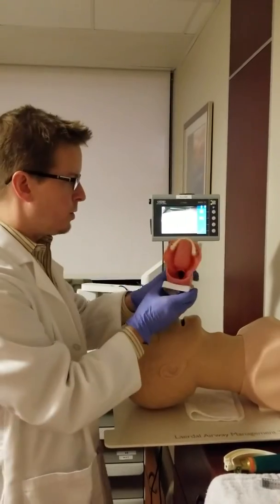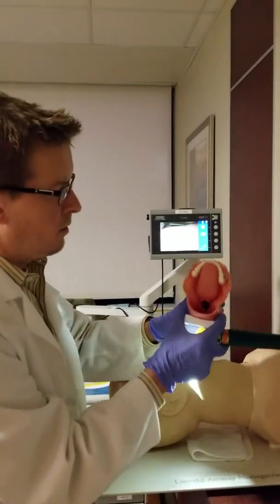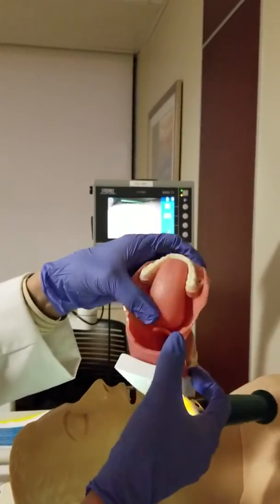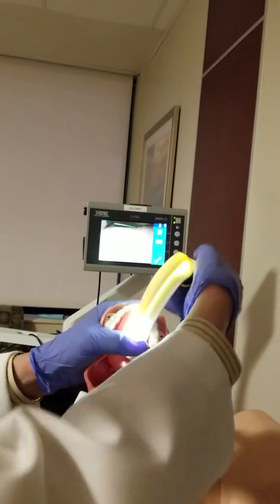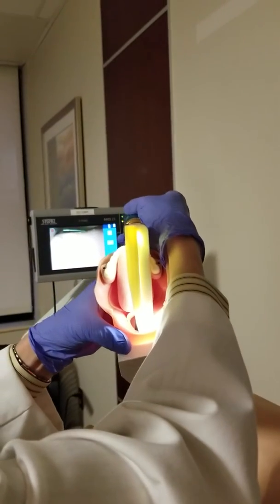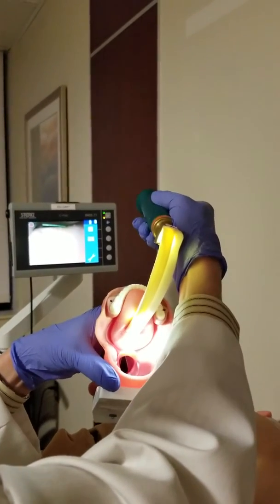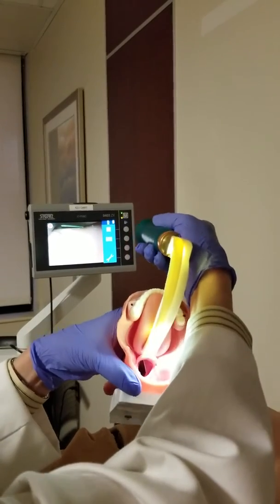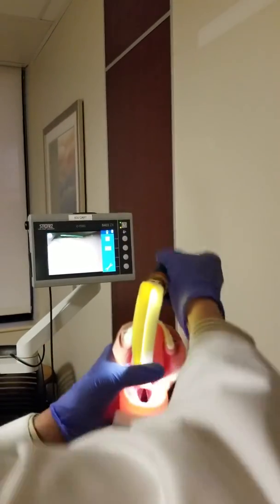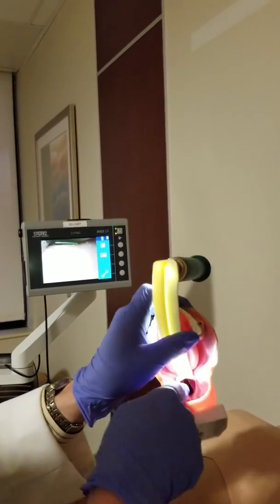First, before we start, I want to review what the vallecula is and why it's important. The vallecula is right at the base of the tongue, where the tongue connects right above the epiglottis. When you're using a Macintosh blade, the biggest mistake I usually see is when people dive bomb to bury the blade and then they're looking, but you're actually covering up things that you need. What I like to do is advance and lift so I can see my landmarks. See how I can see where the blade needs to go now? It needs to go right at the base of the tongue, and when you get it there and you lift upward — never back, always away from you and up — it'll lift that epiglottis right there, and that's where we want to go.